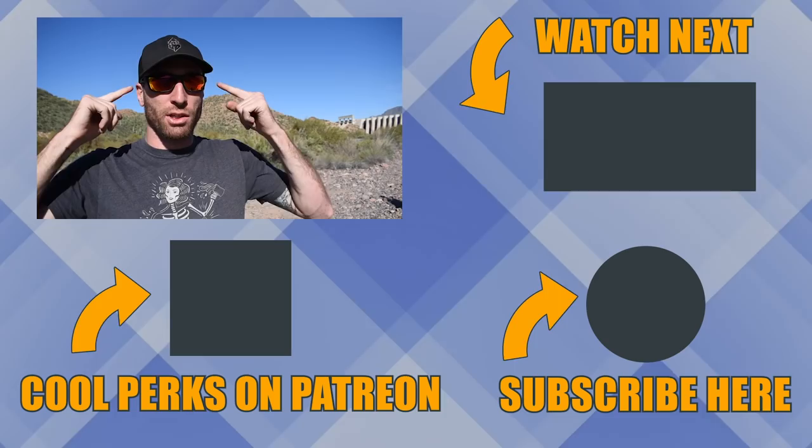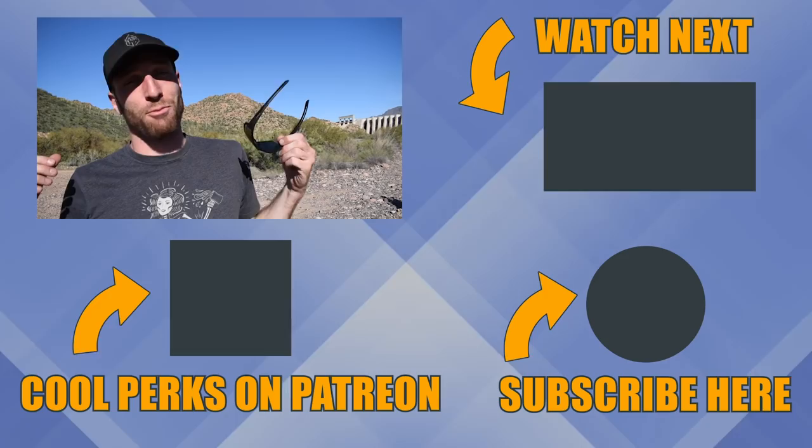One more thing before I forget: a huge bonus to the comfort of the Shoei helmet is that it has a sunglass channel. Whether you wear reading glasses, seeing glasses, or sunglasses, there's a nice little sleeve so you won't get any pressure behind your ears when wearing sunglasses with this helmet. I'm pretty much a daily sunglass guy, so this is a key feature for me — definitely something to consider if you wear glasses while riding.